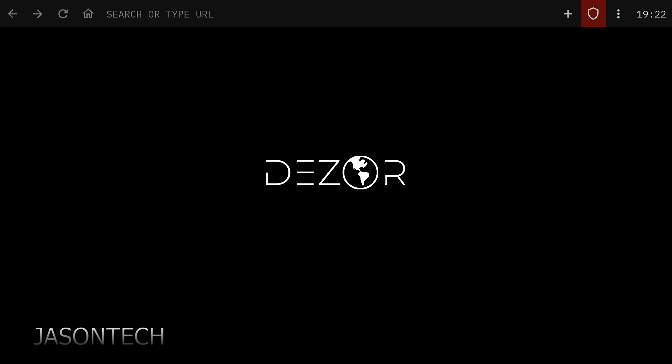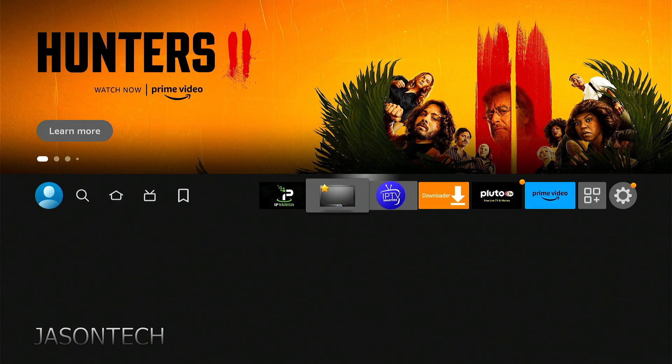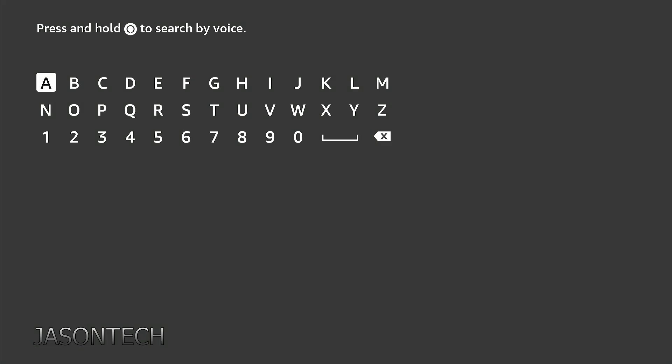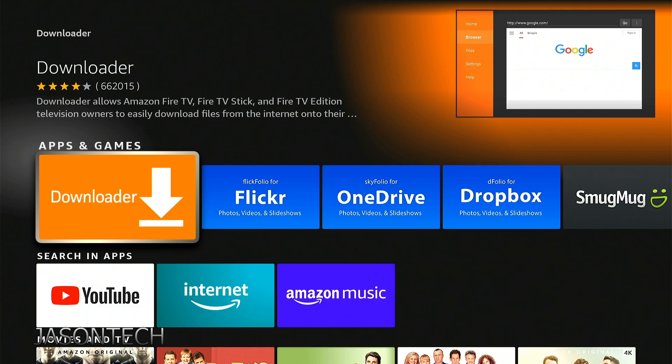So if you guys want to know how to get this, go to the home page and head over to Downloader. If you don't have Downloader, go to Find, Search, punch in D and it's usually one of the top results — it's right here. Just click on it. I already have it installed, but it will give you the option to install. Just press OK.